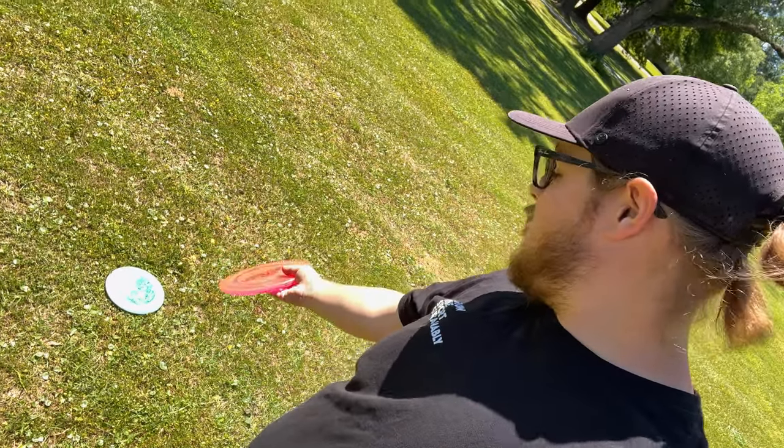All right everybody, going to wrap it up for this review of the Nord. Hope you guys enjoyed. I'm not sure if this thing is going to make my bag — it flies pretty similarly to what I already bag in that slot, which is the Pyro. So since they fly really similarly, I guess I'll just have to throw a Zone OS or something in the bag for that really overstable slot. I definitely enjoy this disc. I think this needed to be made in the Castaplast lineup — I think they were missing this slot just a little bit. So yeah, if you love throwing Castaplast, make sure you check this thing out. Hope you guys enjoyed watching. We'll see you on the next one. Peace.